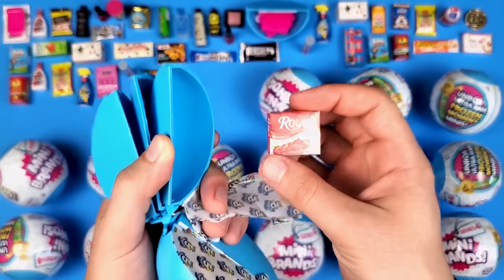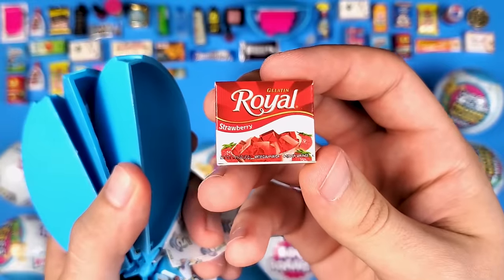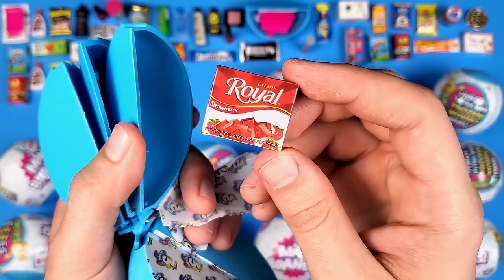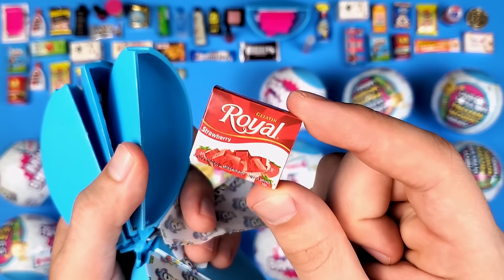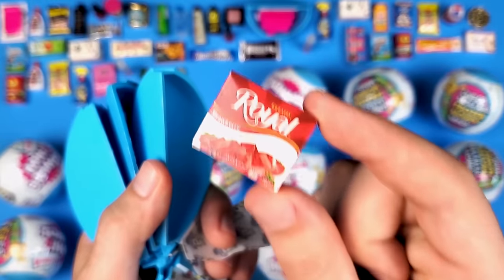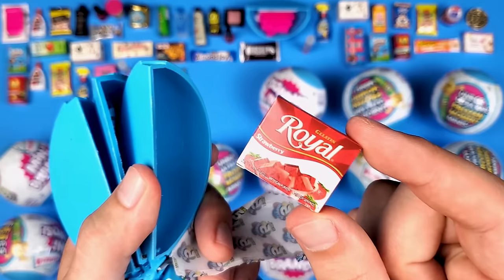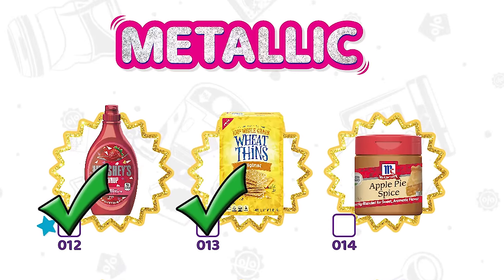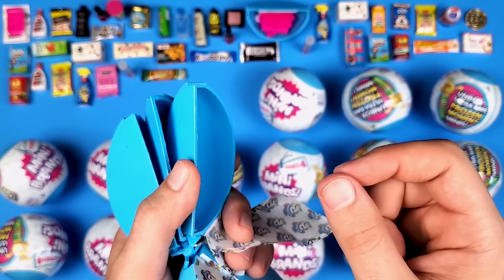Oh no way — oh my god, guys! This is finally the Royal Gelatin Strawberry! This is the regular one, not the glow-in-the-dark one. For those who don't know, Mini Brands Series 3 had the Royal Strawberry Gelatin — the regular one and a glow-in-the-dark one. Everyone found the glow-in-the-dark one but nobody could find the regular one. This might have been a mistake and was never actually in Series 3. The only thing I'm missing to complete Series 3 is the Apple Spice metallic!